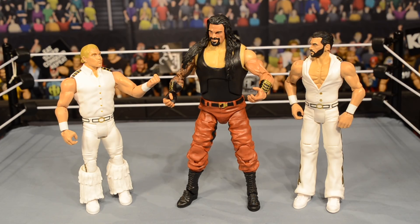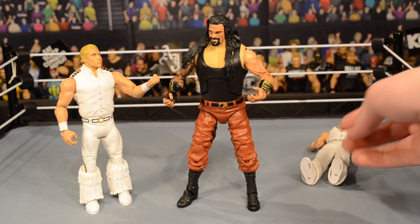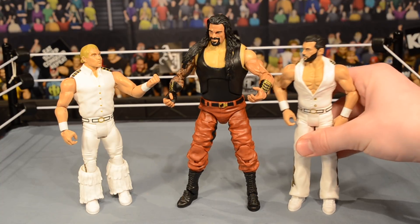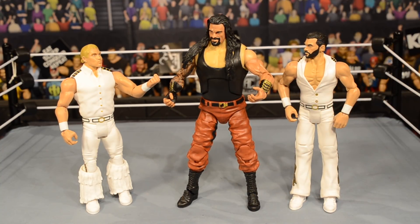You can see Tyler next to Roman arresting him with a fashion violation. Overall these figures are pretty strong — I'm gonna give them a solid 7 out of 10, though the Fandango paint brings it down and we should have had new head scans. They're alright figures if you want updated Fashion Police. That's pretty much gonna do it for the video. If you did enjoy, make sure to subscribe, like the video, and I will see you guys in the next video.